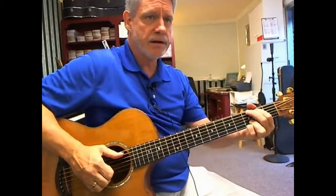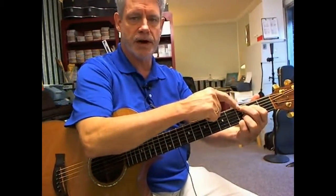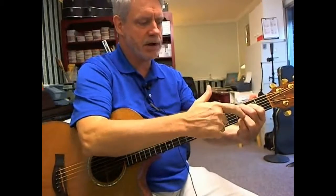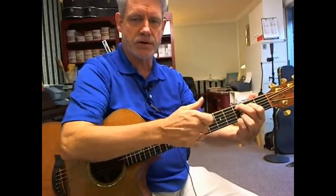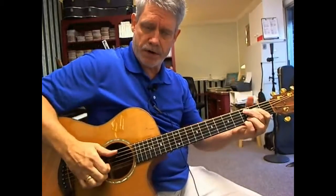Then after this I'm going to go to the C add 9 chord. Finger 2 is on string 5, fret 3. Finger 1 is on string 4, fret 2. I still have my two small fingers on the first two strings, 3rd fret. With the picking hand, we'll pinch strings 5, 3, 2, and 1 together, and then we'll bring our hand back to re-engage the strings.